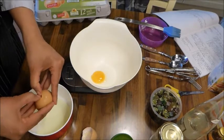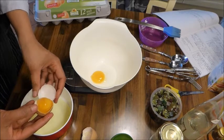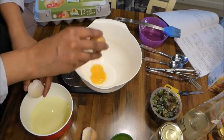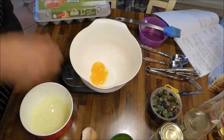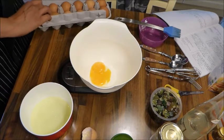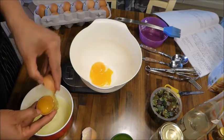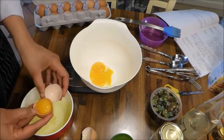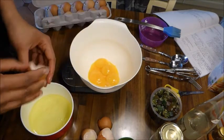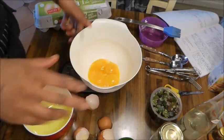Il me faut 80 grammes de jaunes d'œufs pour 500 grammes de lait d'amande. Si vous n'avez pas de balance, mettez 500 ml de lait d'amande, ça ira très bien. Pour les œufs, le nombre de jaunes à peu près c'est 5 jaunes. Ne cherchez pas plus, il vous faut 5 jaunes.